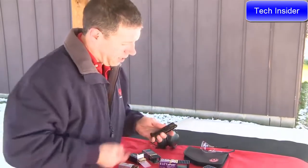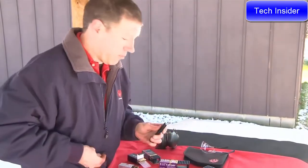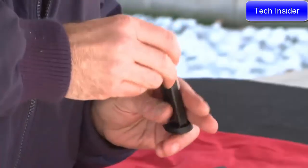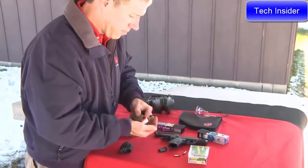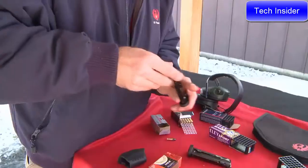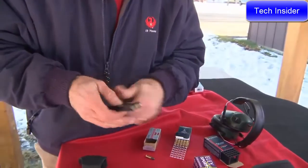Notice we have a button that is easy on your thumbs for loading. We'll load up the second mag with two different types of high-velocity, and we'll give it a go.